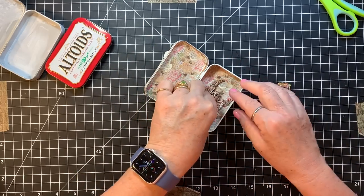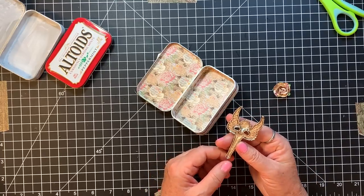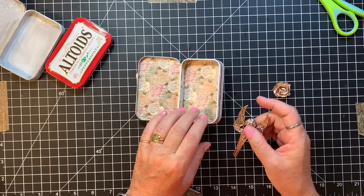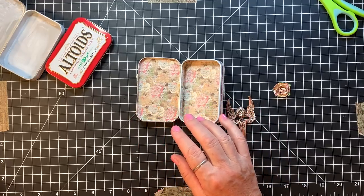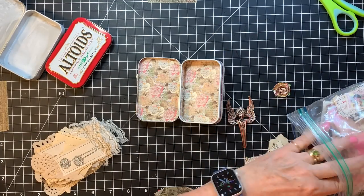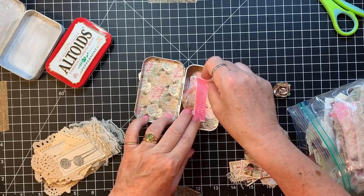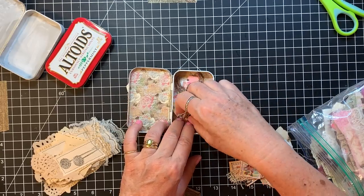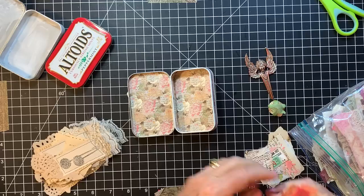Let's get this one glued down and then we'll go from there. I see why I may have been worried about this — look at how it's just the edges — it's not going to go down very well. I was wondering if maybe I had a snippet or something that would fit in there that I could glue it to. Okay, this is the right colors — I just need to tear it down a little bit.